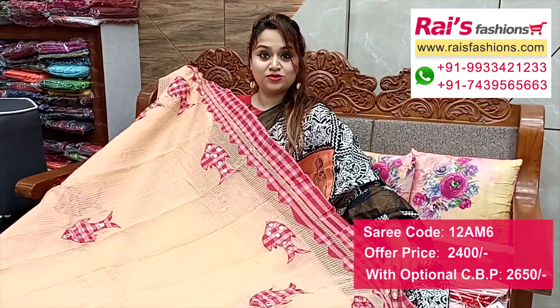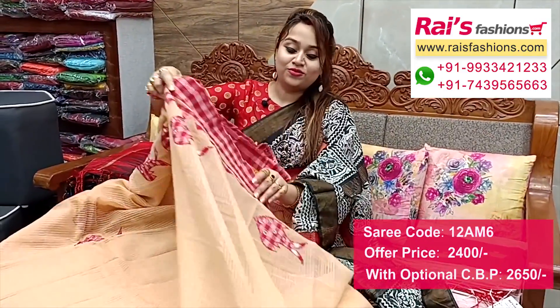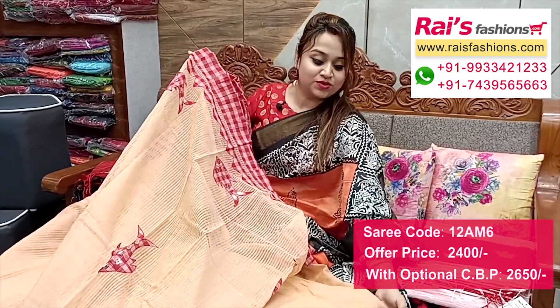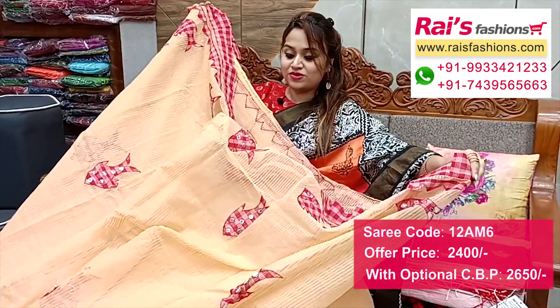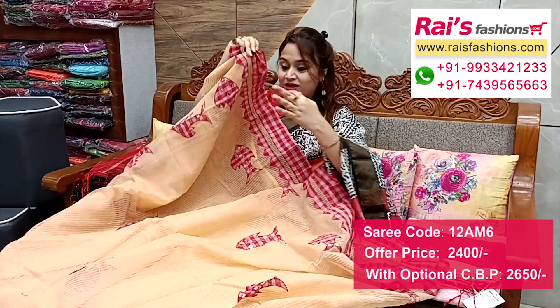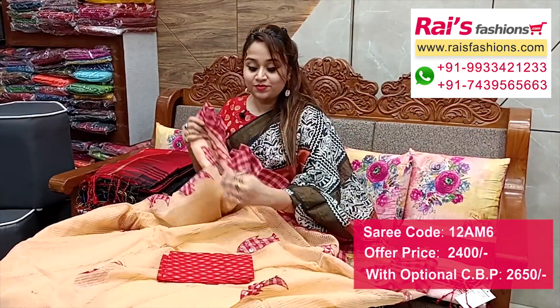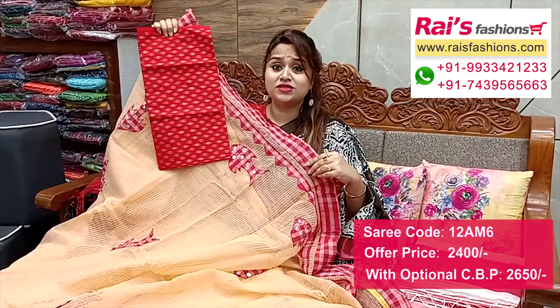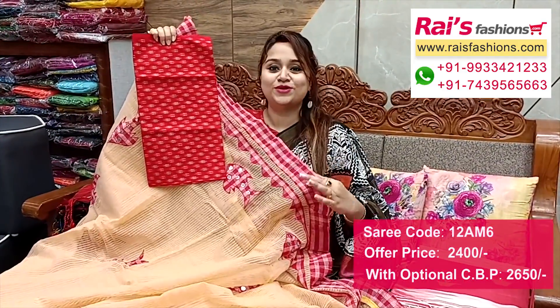Border portions feature flint border all over with applique design. Handloom cotton silk material with running blouse piece. Full base part has all over applique design with highlighted border. I suggest this cotton fabric fully weaving contrast blouse piece for your trendy and fashionable looks.